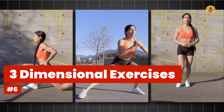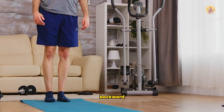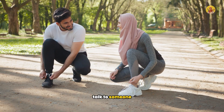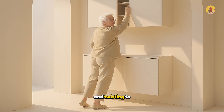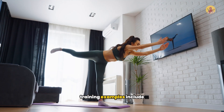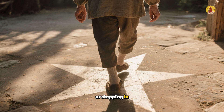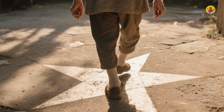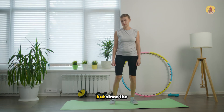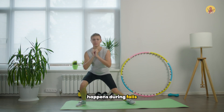Number six: three-dimensional exercises — movements combining multiple directions at once, instead of just forward/backward or side to side. In real life you rarely move in just one direction: you might bend to tie your shoe while turning to talk to someone, or reach into a high cabinet while twisting. Examples include standing on one leg while reaching in different directions, lunging while rotating your upper body, or stepping in a star pattern. These train balance across multiple planes, which is good — but since movements are still predictable, they also landed in B tier.